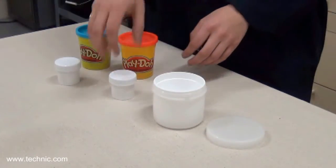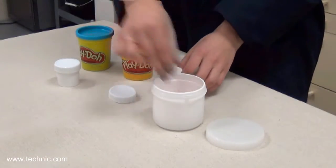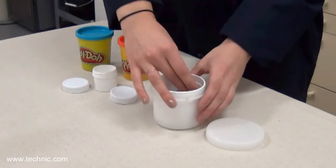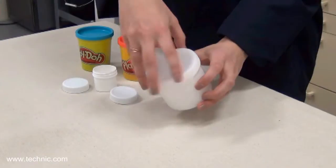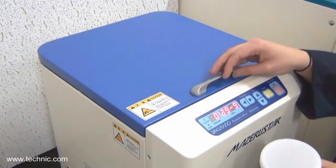The viscosity of our Play-Doh is well over 100,000 centipoise. We put the two colors into a standard KK250 container. Next, we put the standard container into the Missouri Star model KK250.